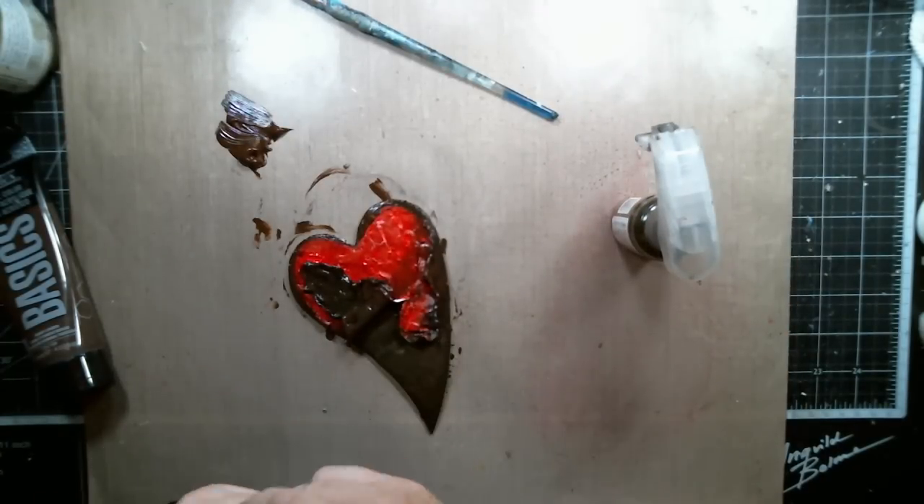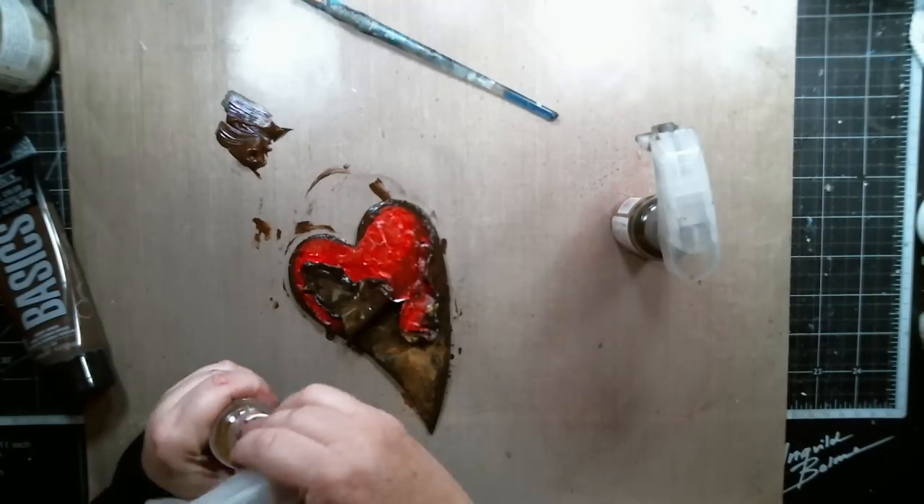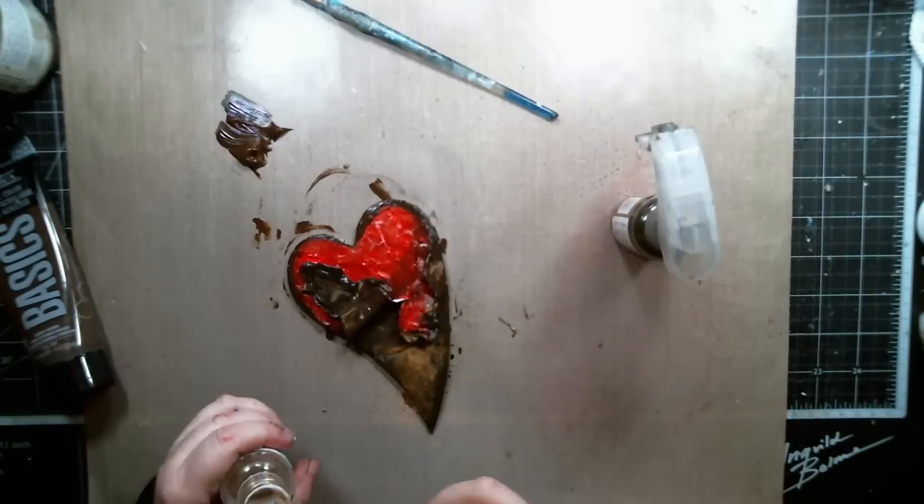The brown was still too dark for me, so I used some Antique Gold and Emperor's Gold Color Bloom from Prima to create a golden heart instead.